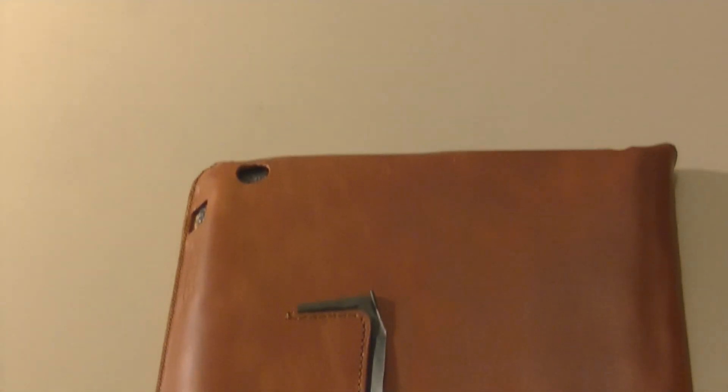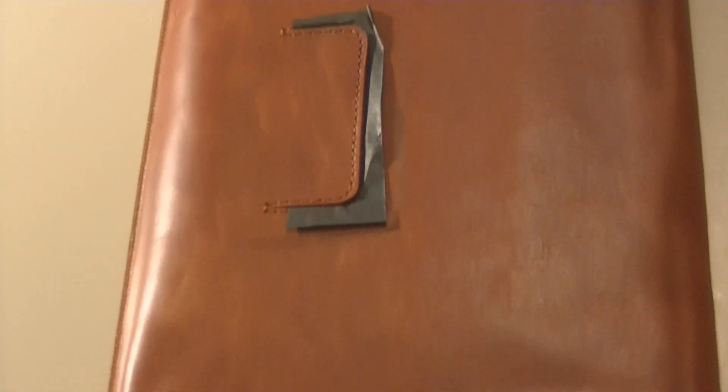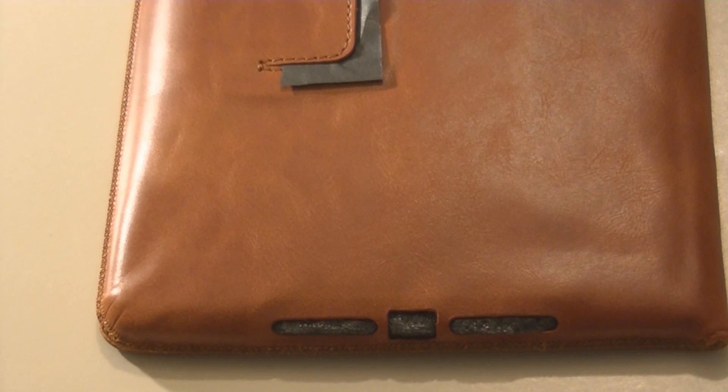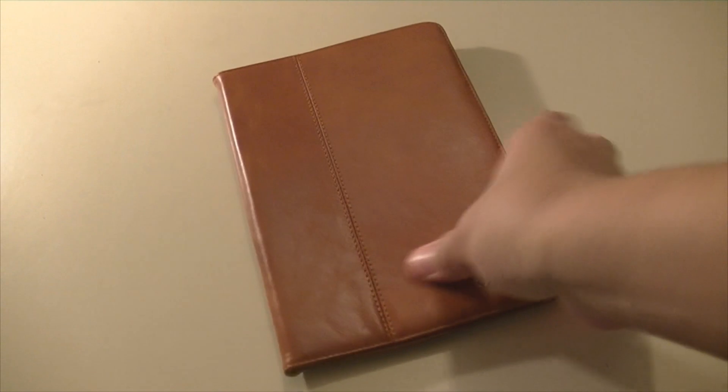This is the back — as you can see it comes with a perfect hole for the camera, and it also comes with a little stand so you can set your iPad in landscape mode and watch videos and movies. It's very comfortable and it works perfectly well.